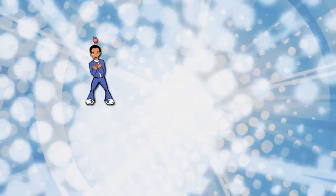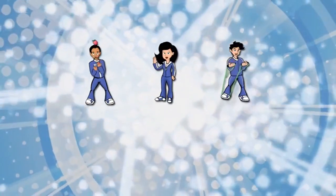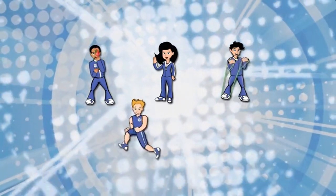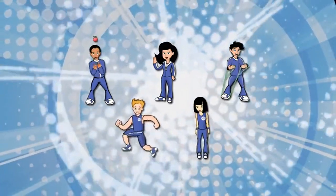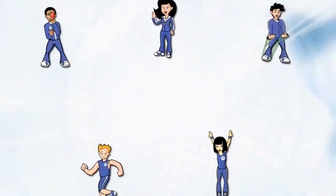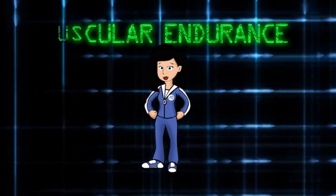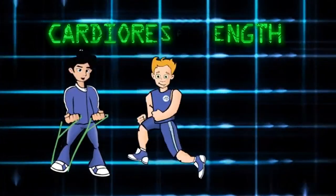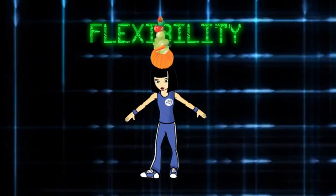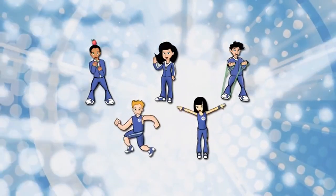Meet the Fab Five: BC, Maddie, Max, Cardio Kid, and Flexi. They're five ordinary kids with an extraordinary mission, which is to help every kid in America understand how to get in shape and eat right. With a balance of good nutrition and exercise, nothing can get in your way. Join their team and get moving.